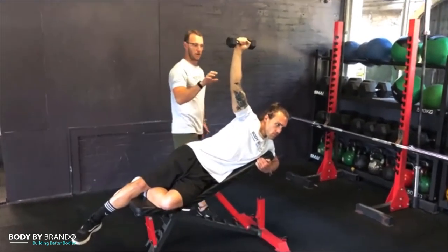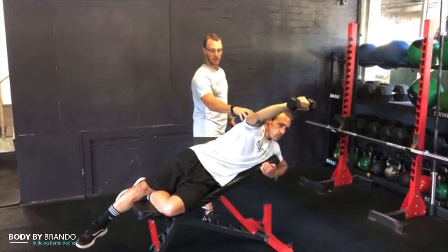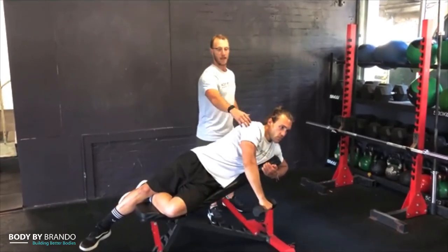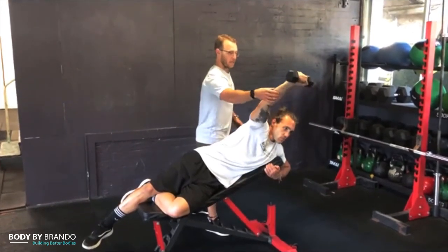Go through a few reps, trying to keep the elbow fully locked so you get the tricep extension as well. Really slow on the eccentric. What we're doing is developing that posterior cuff — some of the rotator cuff muscles as well as the deltoid. There's not too much that can go wrong because we're going out to the side, not overhead.